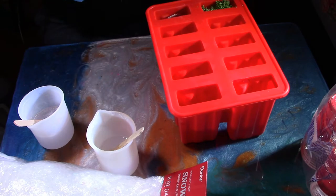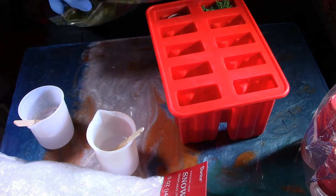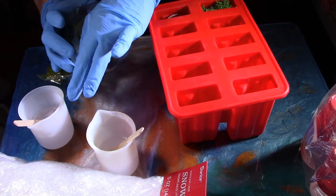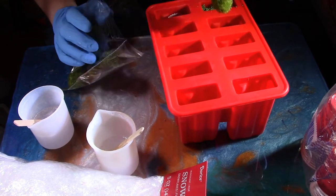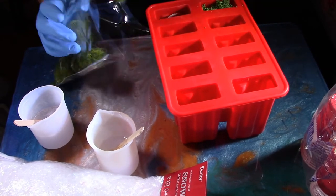Next I want to work with the moss stones, which I also found at the dollar store. I'm going to push them in there. I was kind of hoping to fit three, but so far I've only got two in — a third one is overkill. So I guess the two will work for that one.